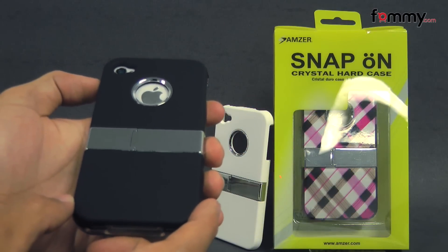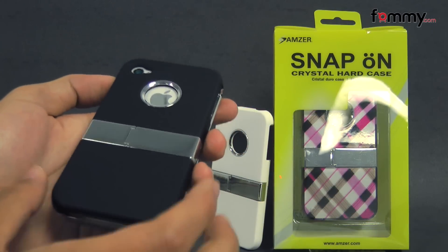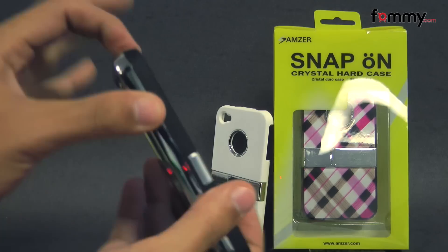Hey guys, Nick with Fama here and today we're taking a look at the AMZO snap-on case for the iPhone 4 and 4S.